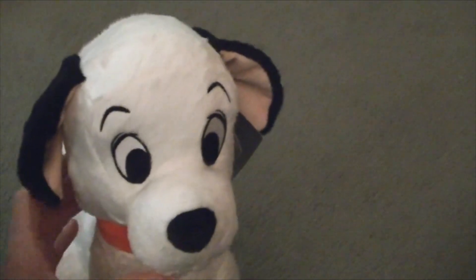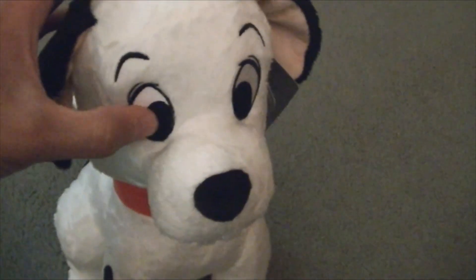Look how cute he is! Anyways, let's get to the review. You can see the eyes are embroidered on.